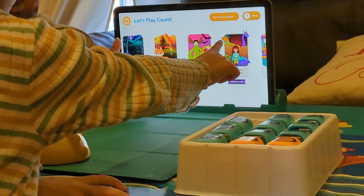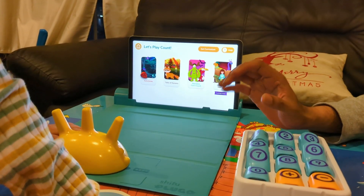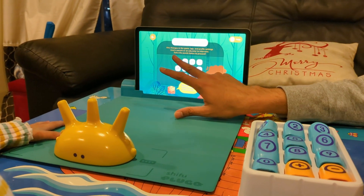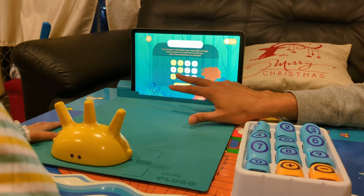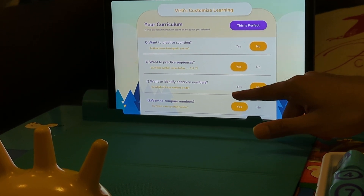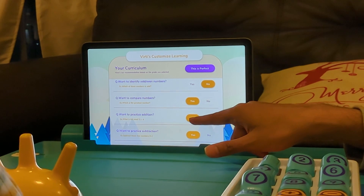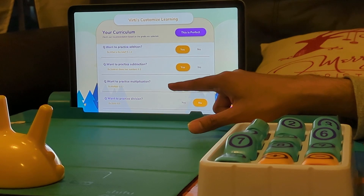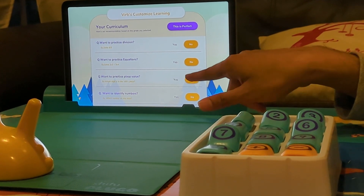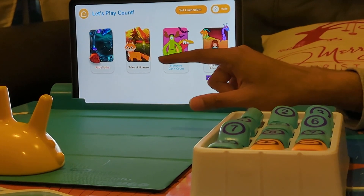You can also go to set curriculum to customize what topics your child practices. I turned on sequences, compare numbers, addition, and subtraction. I turned off counting - since she already knows it - and also turned off odd/even numbers, multiplication, division, equations, and place value since I haven't taught her those yet. So you can essentially customize this curriculum and choose only the ones that are appropriate for your kid.